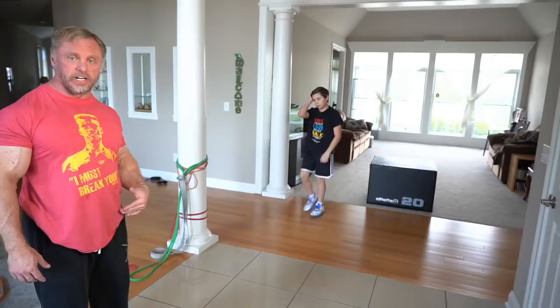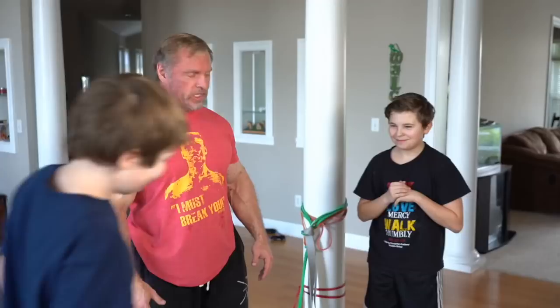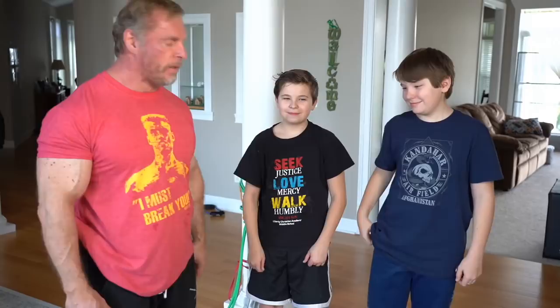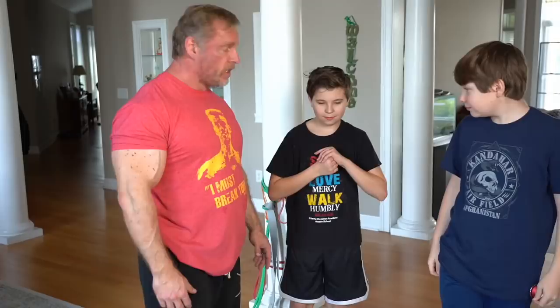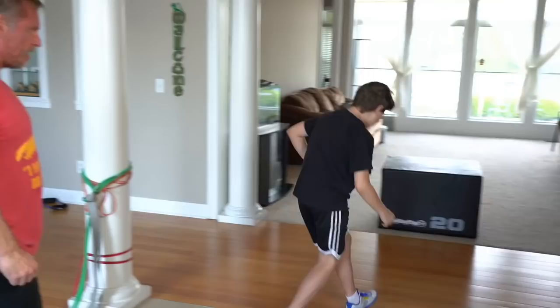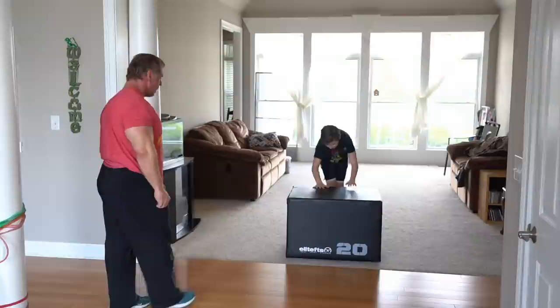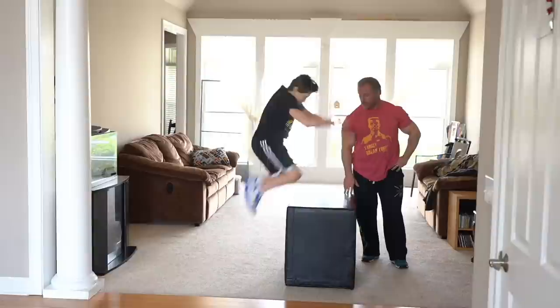I have another special treat for you. If you don't watch my Instagram, you probably don't know who this is - Jonathan is usually on my Instagram whereas Alexander is on YouTube. This is Alexander's twin brother - they really are twins. Jonathan is incredibly athletic and does some pretty amazing jumps. We've got an Elite FTS jump box here. Jonathan, just do a couple jumps to warm up. Let's turn this way so everybody can see. Do a couple more.